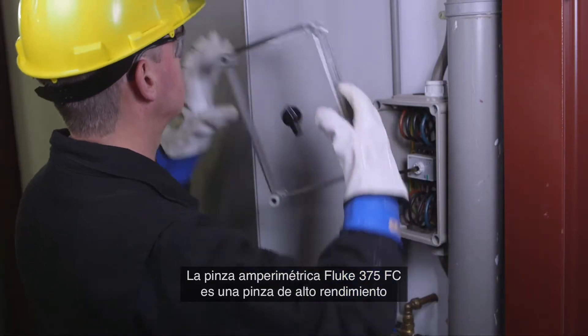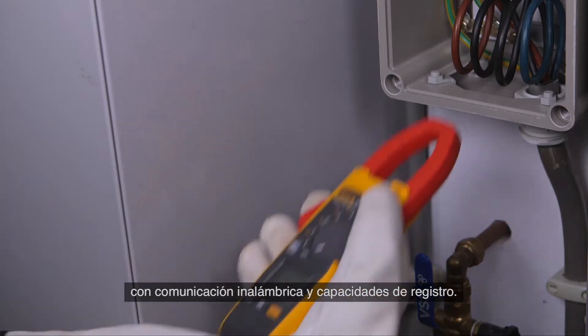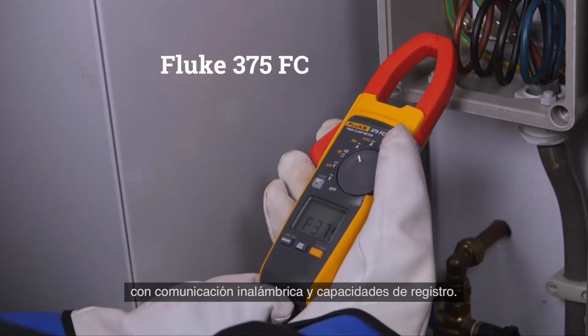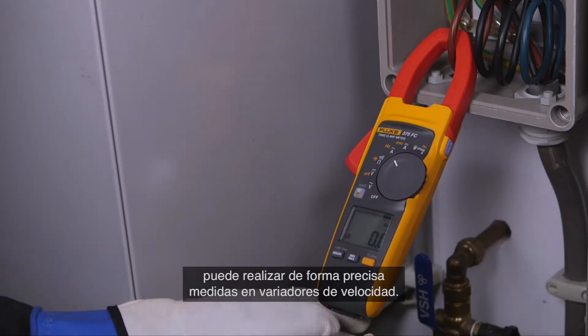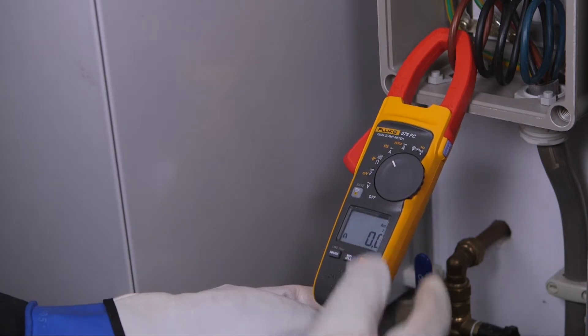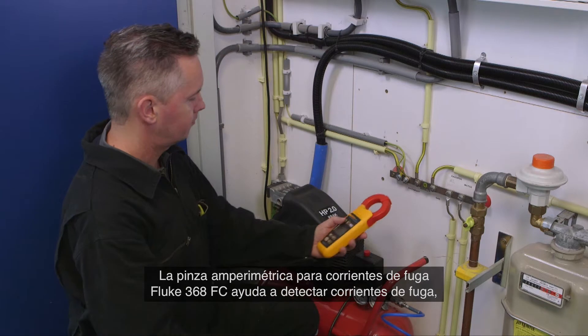The Fluke 375 FC is a high performance clamp meter with wireless communication and logging capabilities. With the integrated variable frequency drive low-pass filter, you are able to take accurate motor drive measurements.